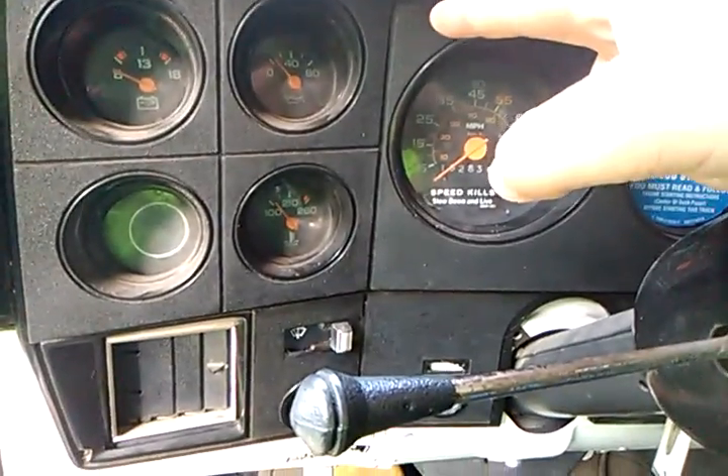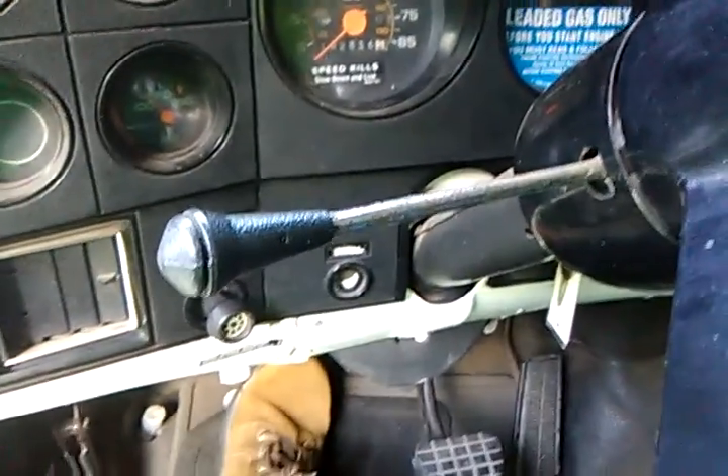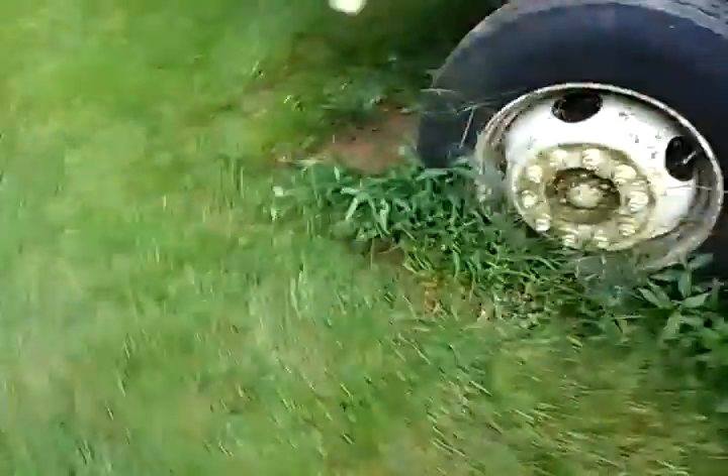We only took the four spark plugs out of this side and the other four are still in there. If it still just clicks and nothing happens, then probably more spark plugs are watery. I kinda figured it wasn't gonna crank. It could be that the coolant thing has a hole in it and water got in there — actually no, that wouldn't matter.